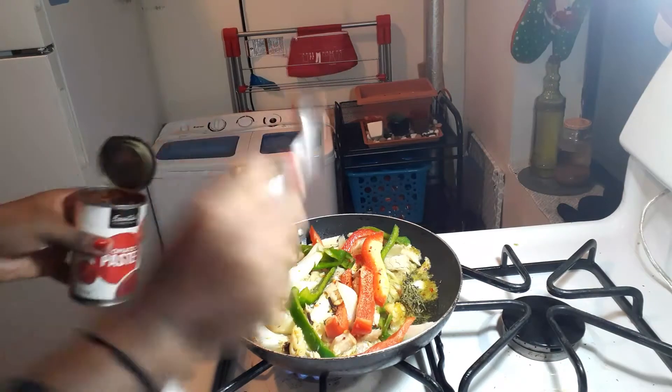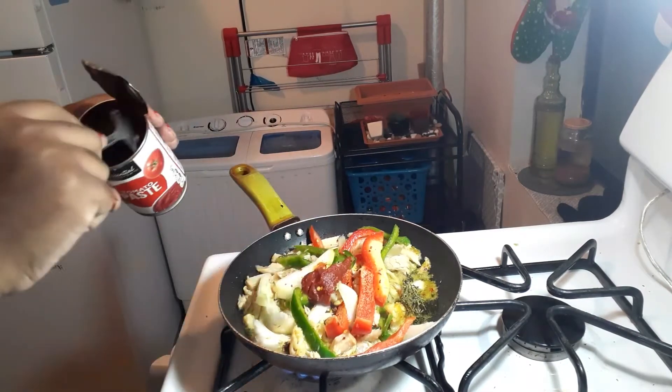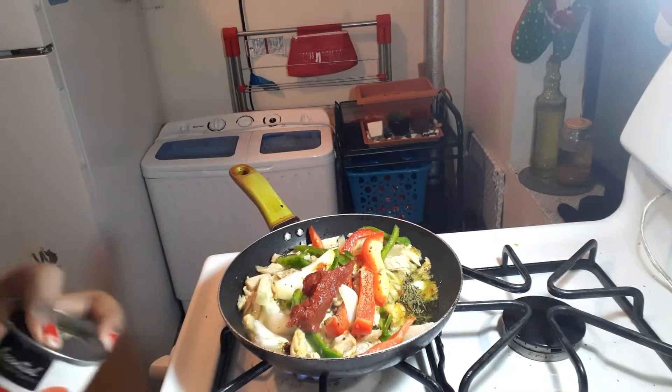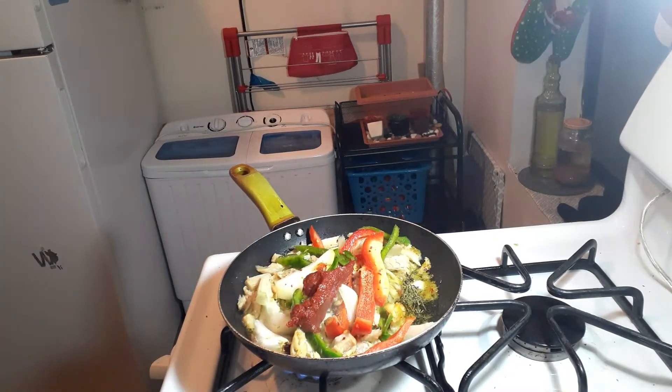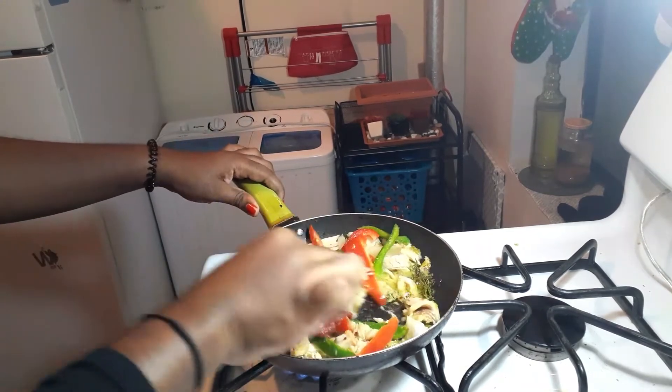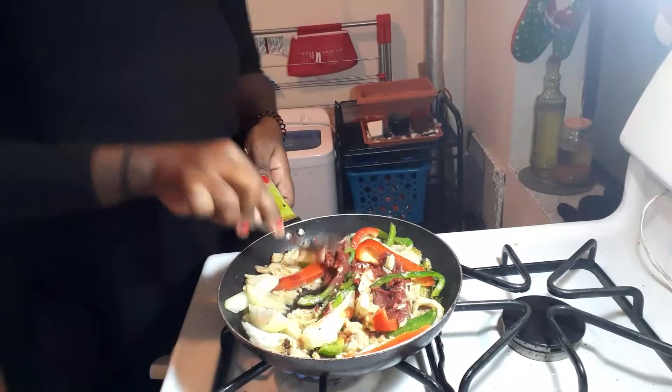I'm gonna add some tomato paste — you cannot forget tomato paste when you make salt fish. I love tomato paste on my food because it gives that little color. Some people don't put tomato paste, but I do.